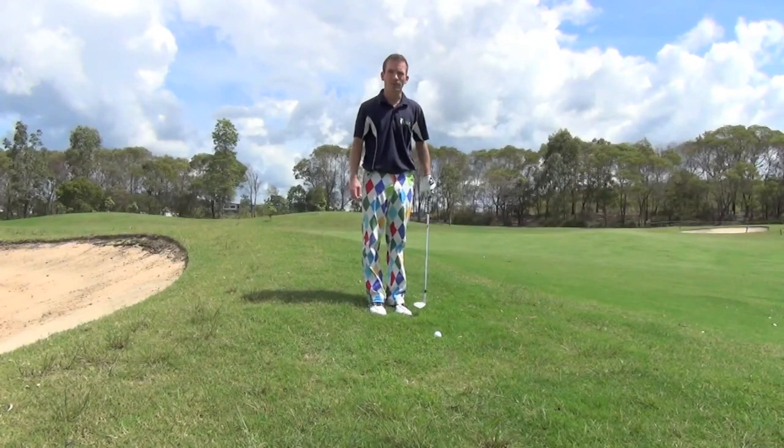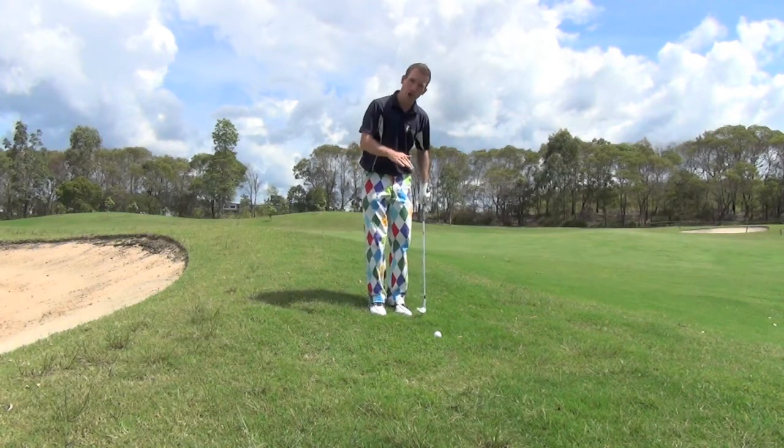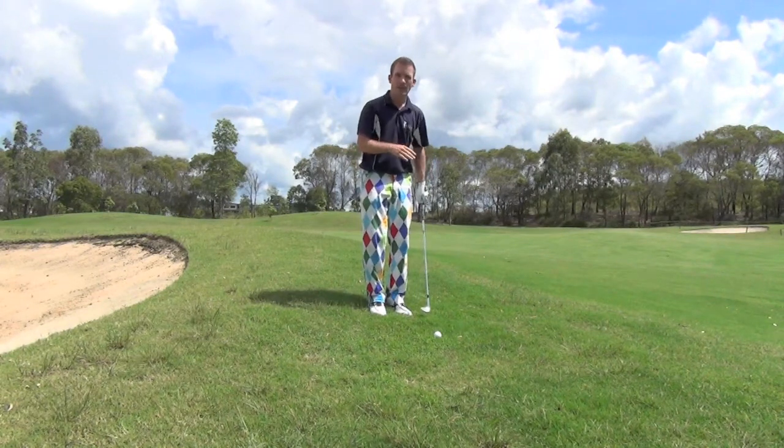Hi, I'm Aaron Cox from Pro Golf Experiences. Today's tip is for a ball that's below your feet and also downhill — how do you hit it?